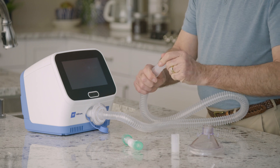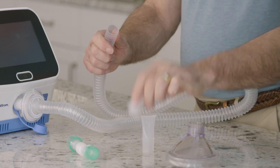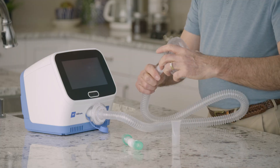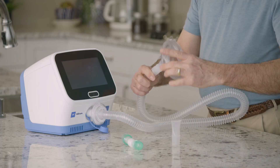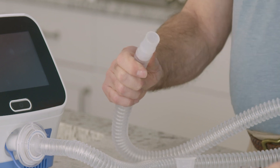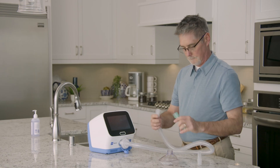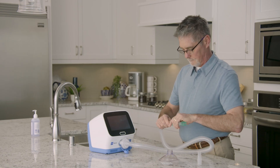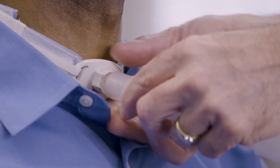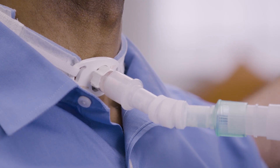For use with a mouthpiece, gently twist the mouthpiece into the free end of the breathing hose. For use with a face mask, insert and gently twist the adapter into the free end of the breathing hose, then connect the other end of the adapter to the face mask. For use with a patient with a tracheostomy, insert and gently twist the tracheostomy adapter into the free end of the breathing hose; the free end of the flexible tracheostomy adapter can then be attached to the patient's tracheostomy tube during therapy.